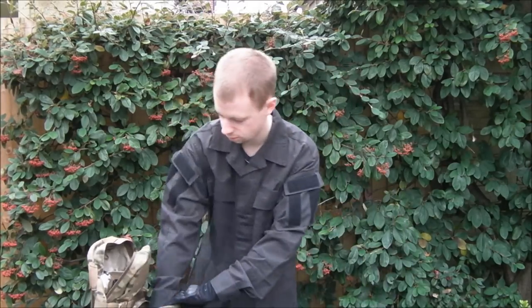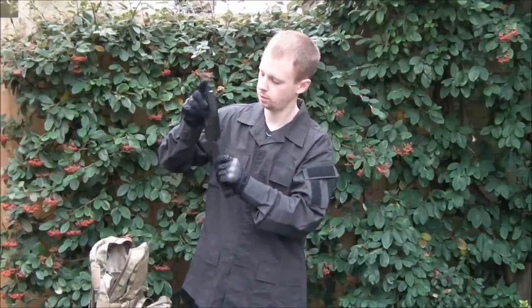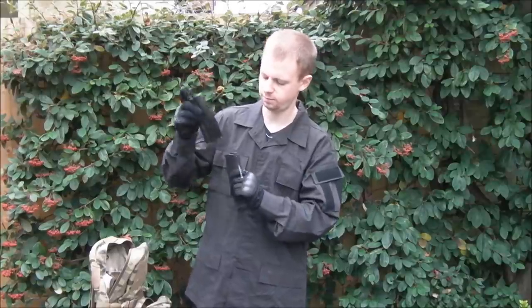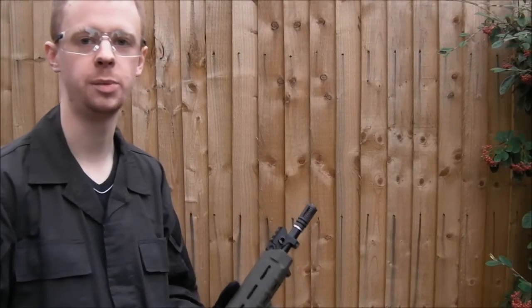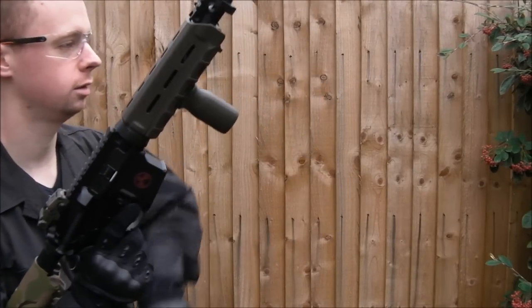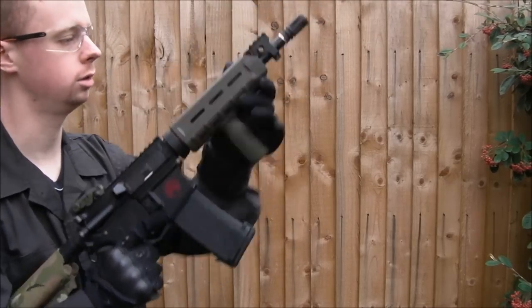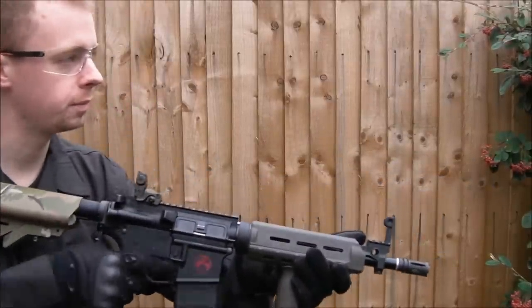So, taking this first one, I'll grab a speed loader. That's loading a bit roughly — about 30 BBs just over. So we're going to start off with the SOCOM, that's the first firing test. I've got my target set up. Let's see how this thing fits in — nice and solid, good. Right, first test.